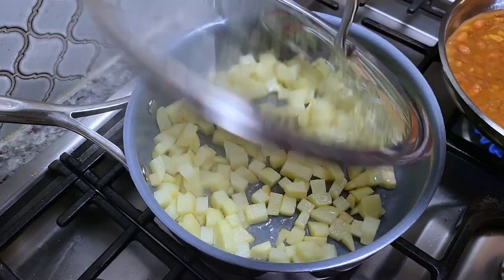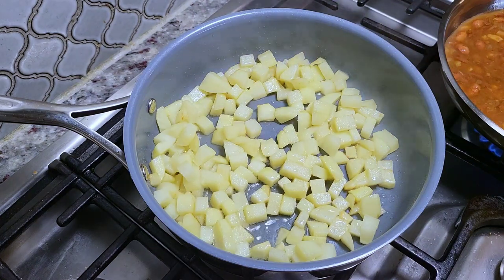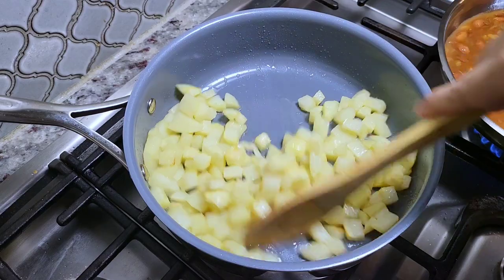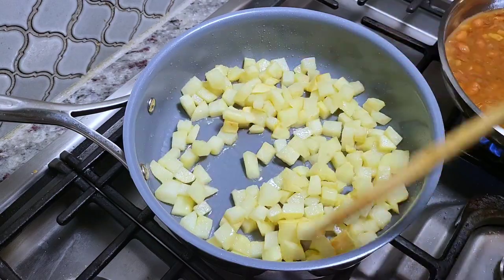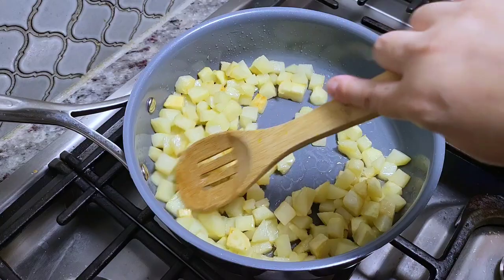At this point my potatoes should be done. While the lid is on you can definitely mix and stir them around to make sure that they evenly cook. These are definitely done — you can just test a potato and see if it cuts through easily if it's tender. I'm going to shut off the heat and let these hang out until I'm ready to add the eggs.